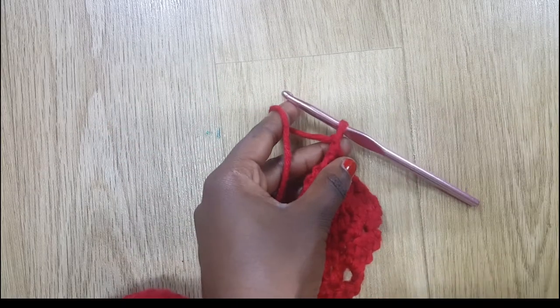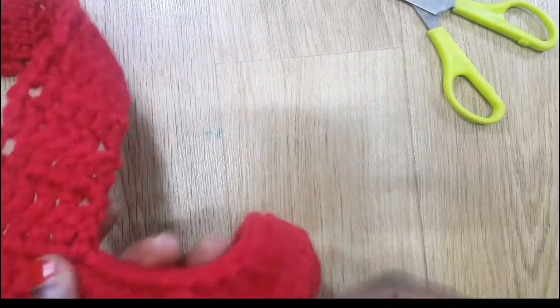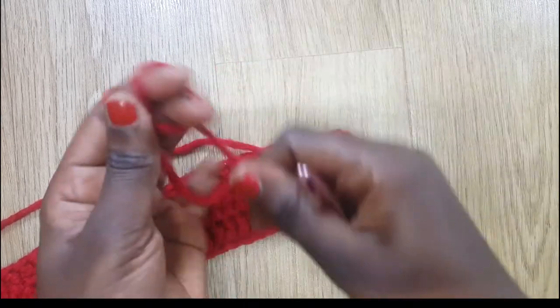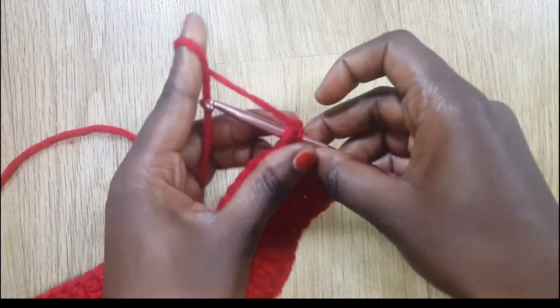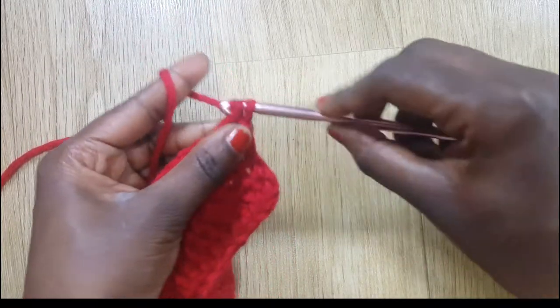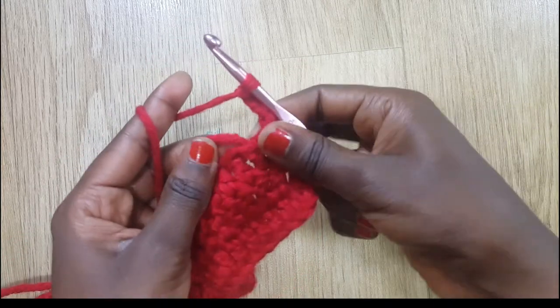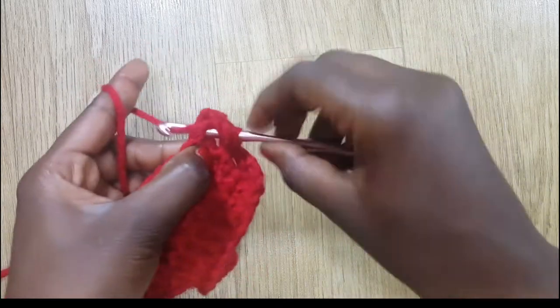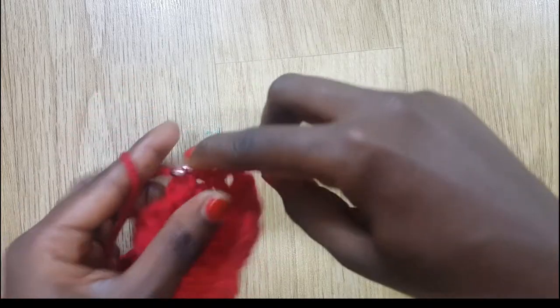Chain one and cut. Your piece should look like this. Now I'm going to turn it and we're going to do the same into six stitches — 19 rows. I'm going to do a slip knot, go into that first stitch, grab some yarn and do a single crochet to secure the yarn, then chain three. That's my first double crochet. I'll go into the second stitch and do the second double crochet — I need to do six total.